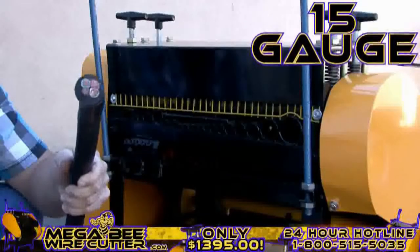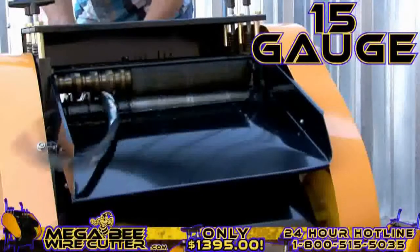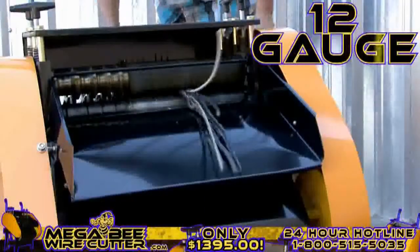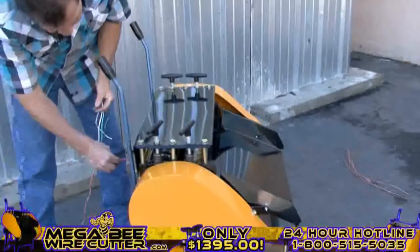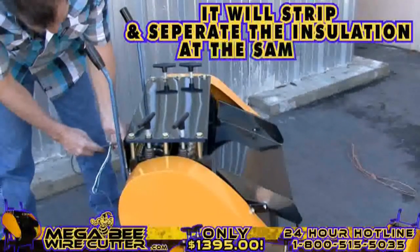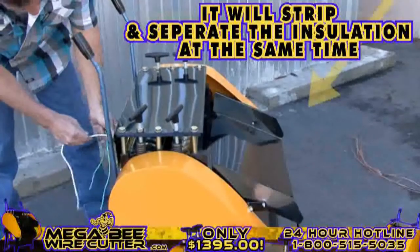15-gauge multi-core cable. 12-gauge industrial conduit. 2-millimeter single-core wire. It's as simple as feeding the machine the cable — it will strip and separate the insulation at the same time.